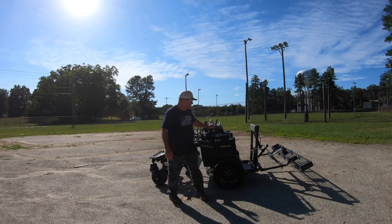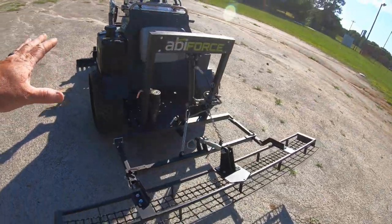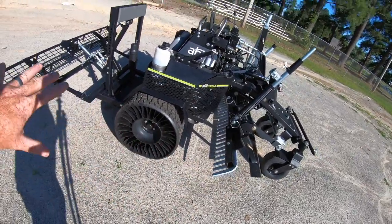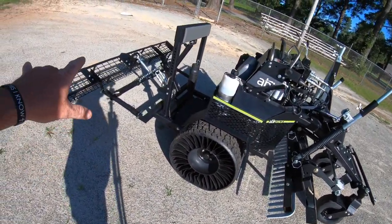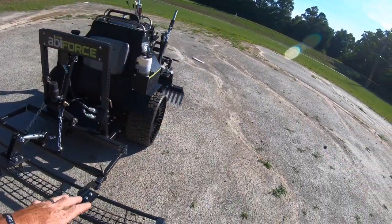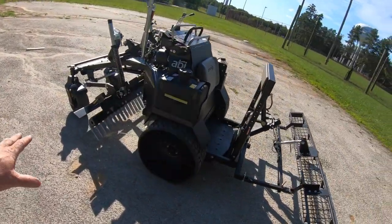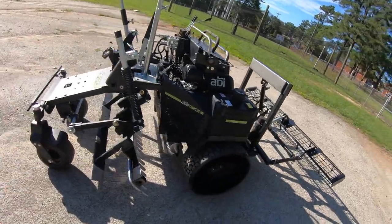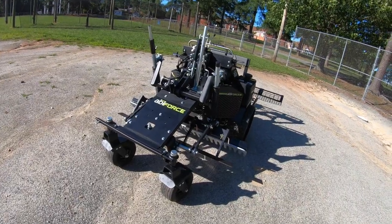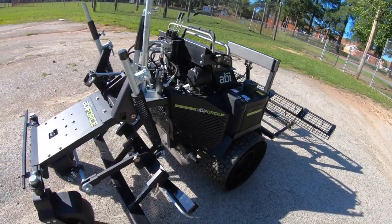Well there you go. This is my new ABI Force. Basically it's a dedicated infield maintenance machine. It's got multiple configurations — so many different attachments you can put on the back, under the belly, hanging off the side, the front. All kinds of different ways you can configure the machine for different applications or different playing surfaces. There are just so many different ways you can set the machine up.